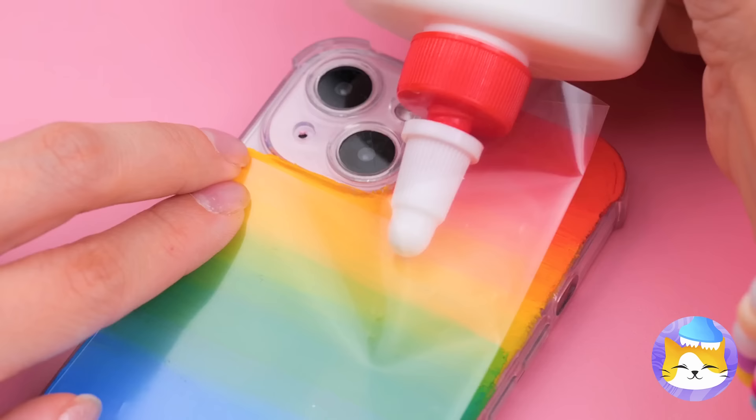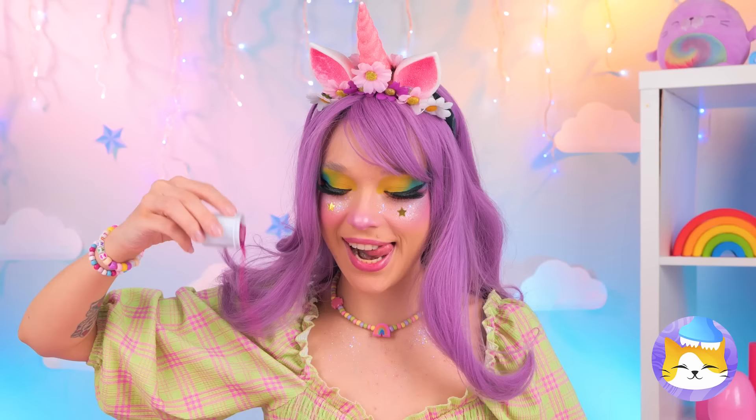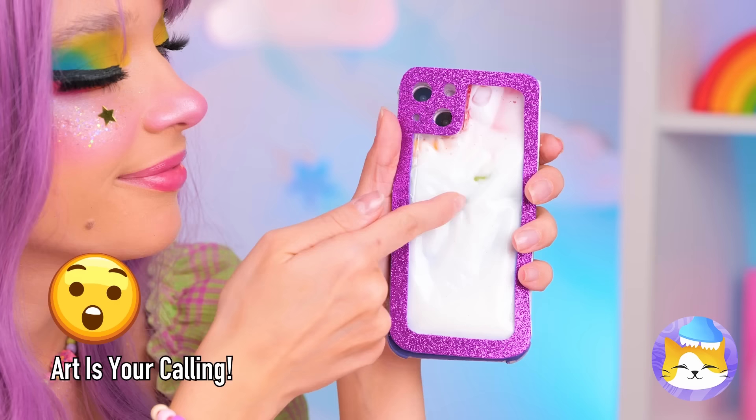Add some laminate and now some glue. Cover it up with glitter. Now blow — it's the perfect phone for when you're feeling creative.